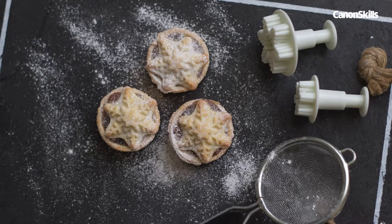We added in icing sugar and a few snowflake cutters into our frame, as these match the shape of the mince pies' pastry. Before you go out prop shopping, raid your kitchen cupboards first.